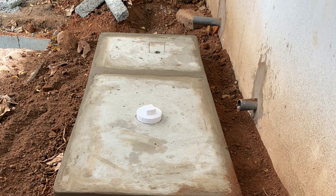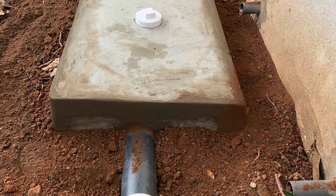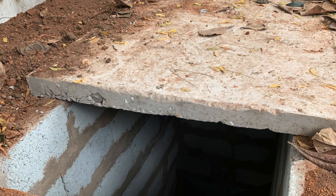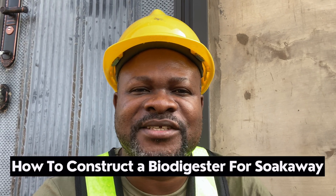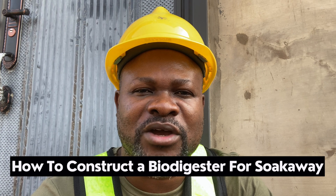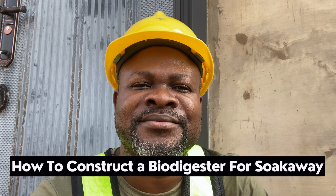I've done a biodigester that has been connected to a soak away. I wanted to show you basically how it was done. We did not construct the soak away — that was assigned to another group — and we came just to do the biodigester and have it connected to the soak away. In this video I'm going to show you basically how it was done. Let's go into it now.